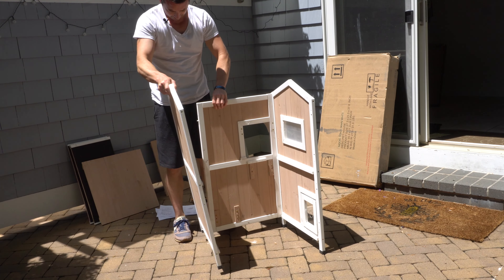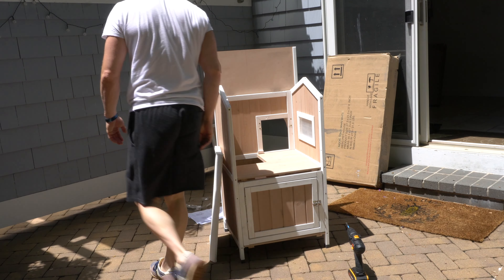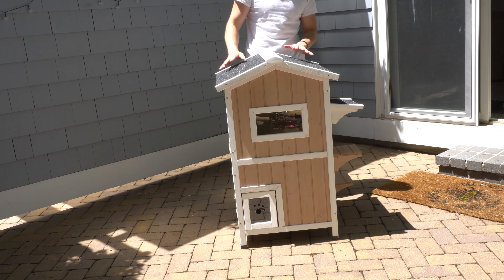Let's start putting some stuff together. Now it's time to start assembling some of the bigger pieces. This one just had a couple different perches that took a little bit of time, but nothing too time consuming.